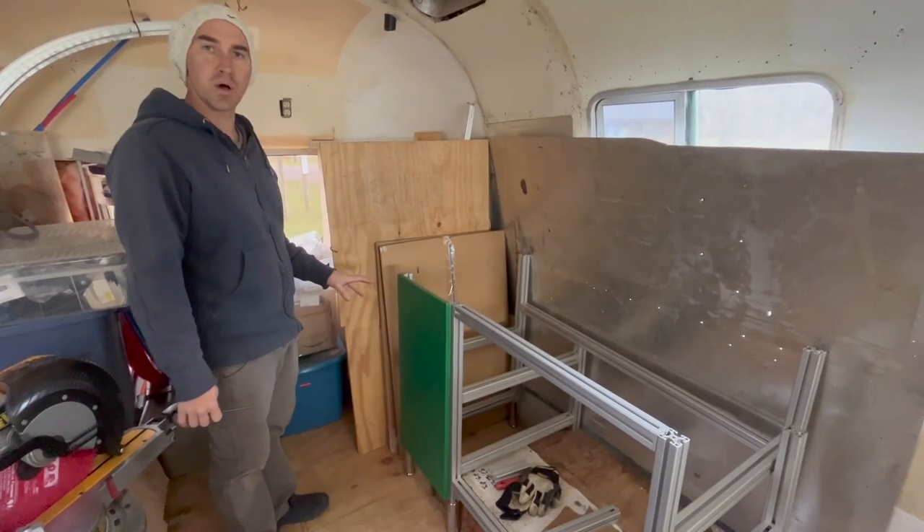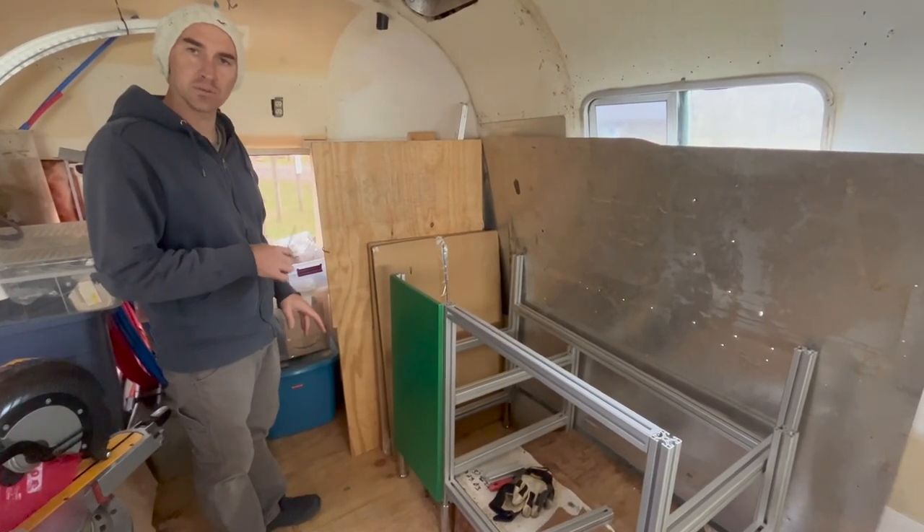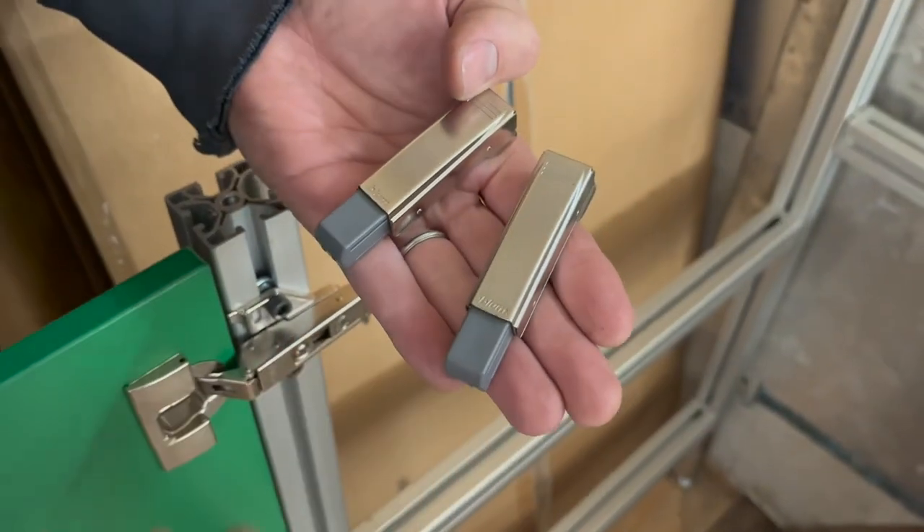The hinge has a small amount of forward-backward adjustment — I'm just going to play with that right now and see what the range is. The last step of the hinge install is to put on these two soft close units.